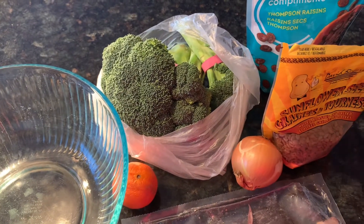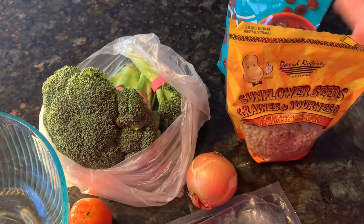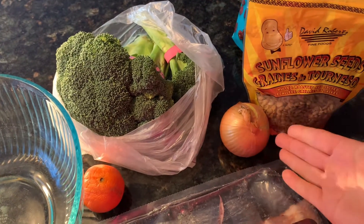You'll need broccoli and raisins, sunflower seeds, and onion — it's actually red onion, but I don't have any red onion today. And for the dressing, it will be mayonnaise, vinegar, and honey, or you can use sugar. I'll leave the amounts in the description box below.